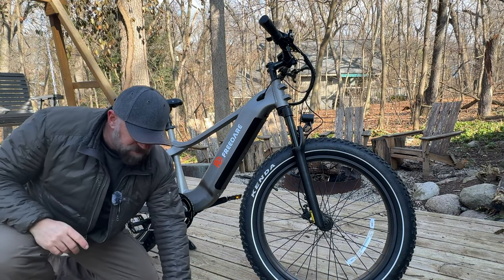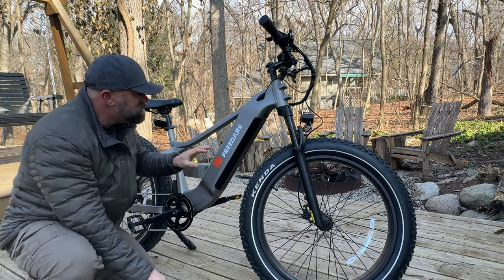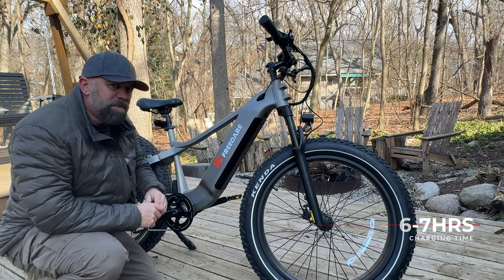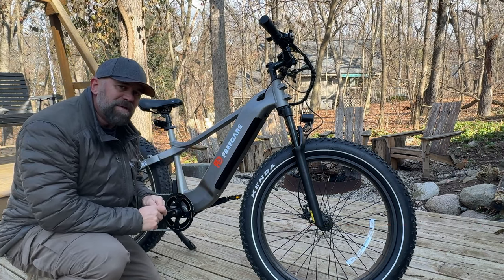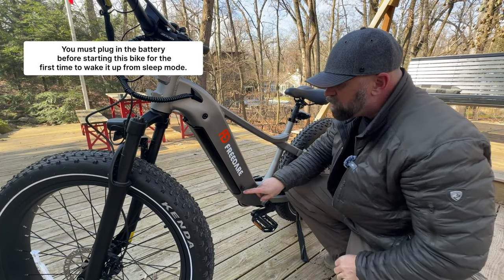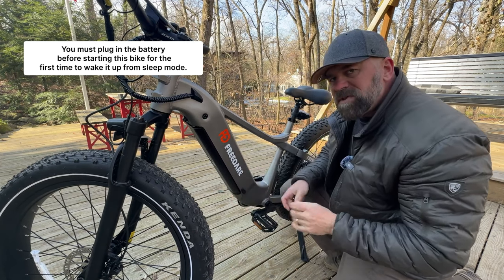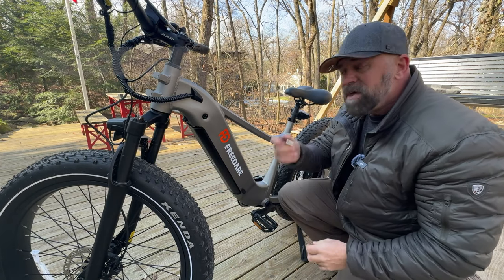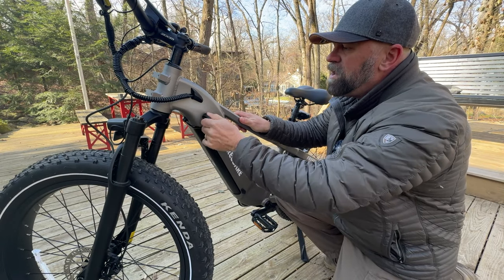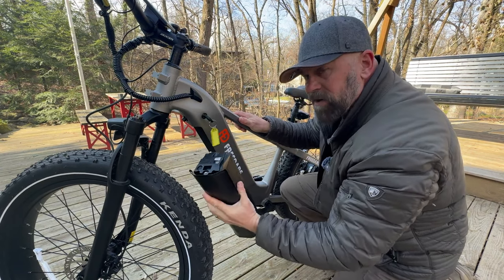Charging is pretty easy. It has a 3-amp charger, which means you'll go from zero to 100% within six to seven hours. You can charge it while it's in the bike using the charging port, or you can take it out and charge it indoors. To remove the battery, it comes with two sets of keys — you put your key in, unlock it, press the button, and the battery comes right out.